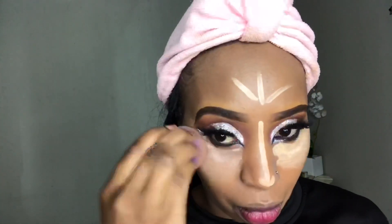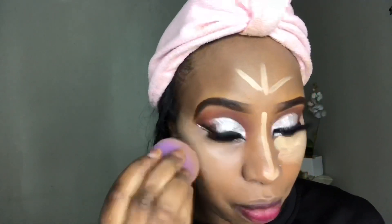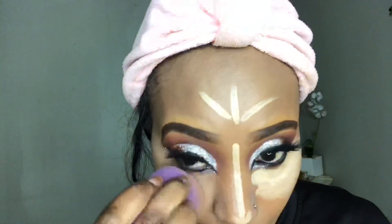Making sure that I also highlight the bridge of my nose as well as my forehead. Then I'm taking my beauty blender and blending out the concealer we've just applied.